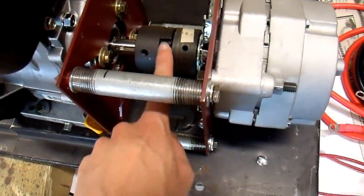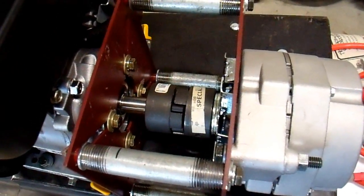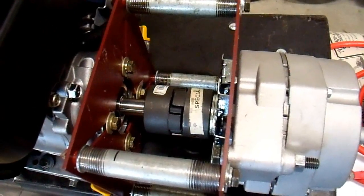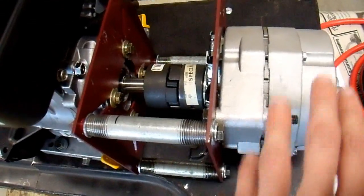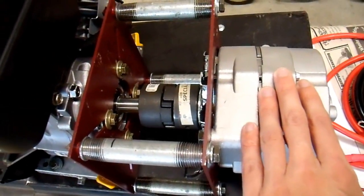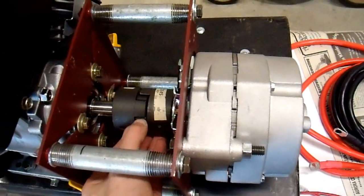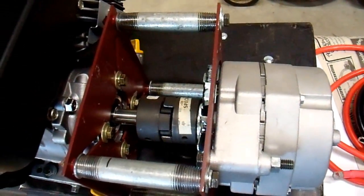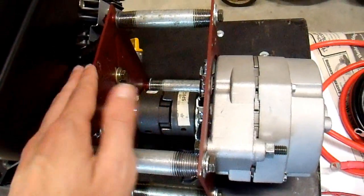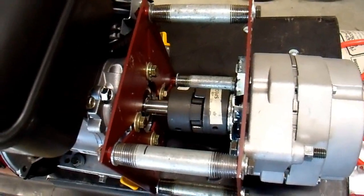This L-type jaw coupling is not designed for use in reciprocating applications, whether it's the power source that's reciprocating — like a piston engine — or the load that's reciprocating if you're driving an air compressor. The spider in here tends to overheat, and you can get harmonic vibrations that damage either your power source or your load. So I don't know if this is going to work very well, but I'm going to give it a try.